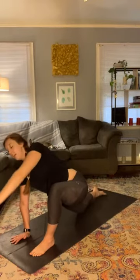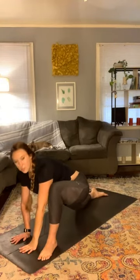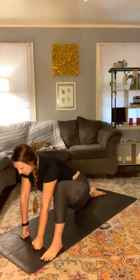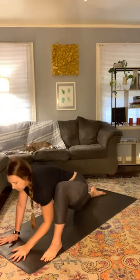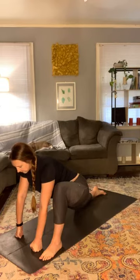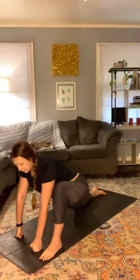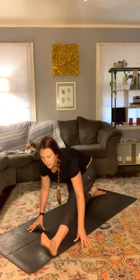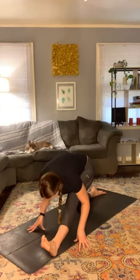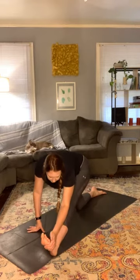Bring the head up and over and settle into a low lunge for a bit. You can clasp the hands, keep them on the ground, or if you need to go lower, place the palms or elbows down — wherever you're at today. Be here for a couple more breaths. Then come back onto the hands. If you were on your elbows, come back up and shift the hips back, straightening out the right leg and scooting that foot forward slightly for our half split. Inhale to lengthen, exhale to fold. For a calf stretch, put the right hand on the outside of the right foot.